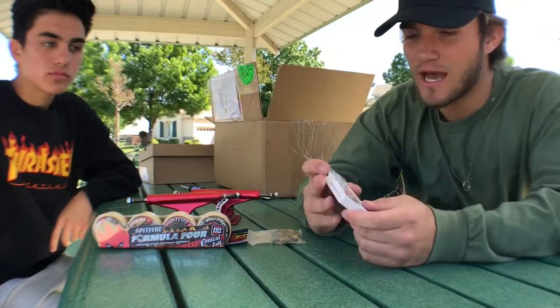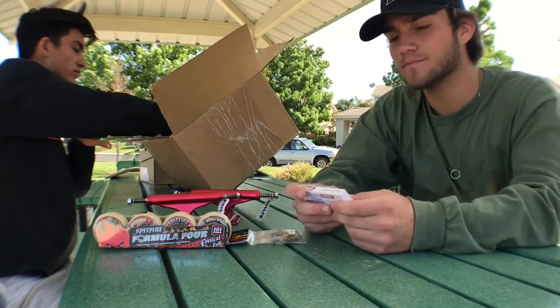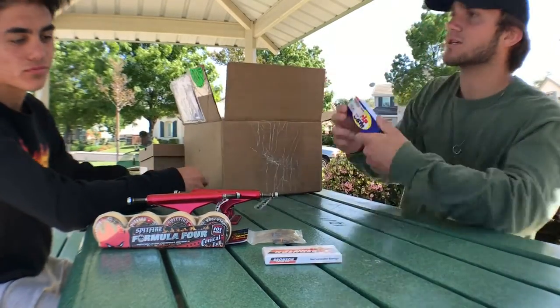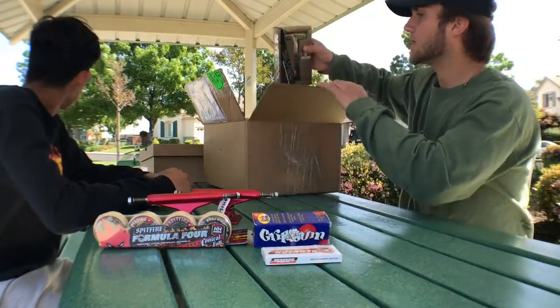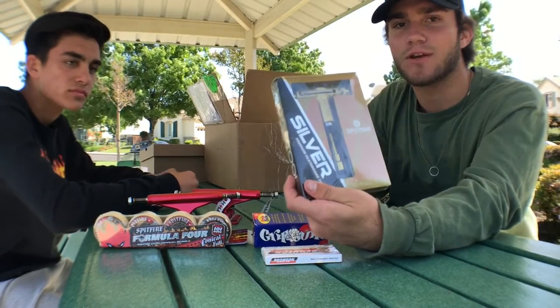I've heard good and bad things about Bronson bearings — I've never tried them before, but I'm looking forward to it. I also got some extra stuff: some grip gum because I hate dirty grip tape, and a skate tool to set my board up with, because you need one of those.